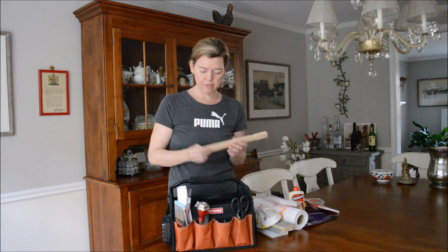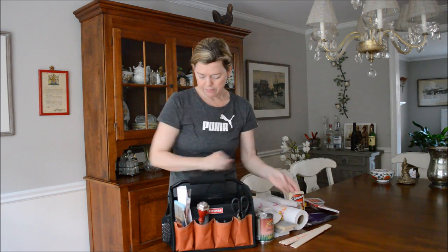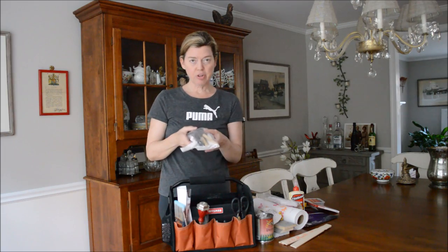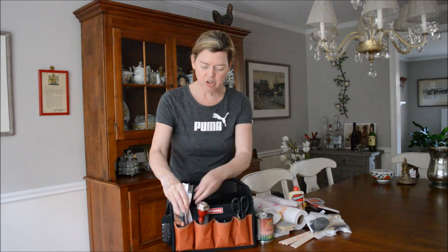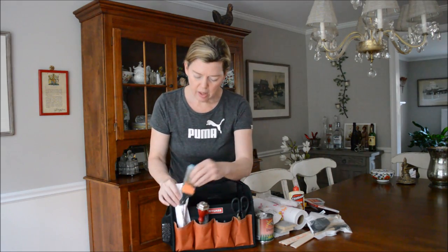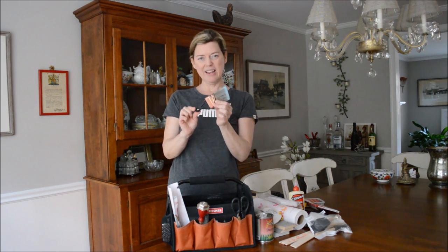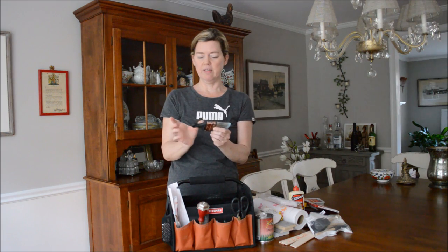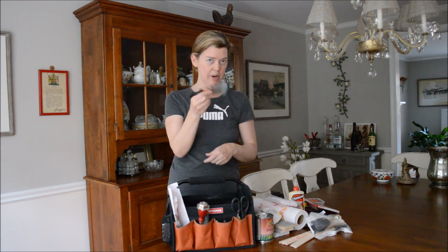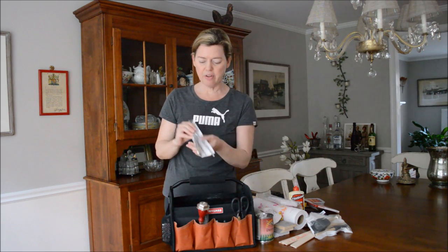Paint stirrers. Paint. Sponge brushes are always useful. Obviously, my paintbrushes — this is my favorite. It is a Wooster brush with a rubber handle. It's fantastic to manipulate because it's got this smaller handle, and I really recommend this brush. I have my decorative brushes.